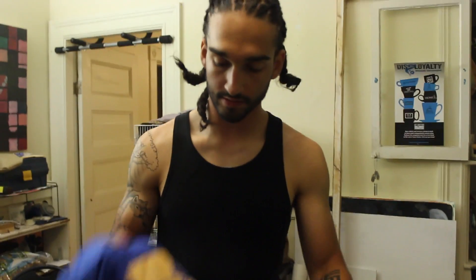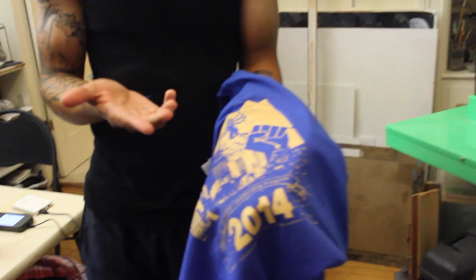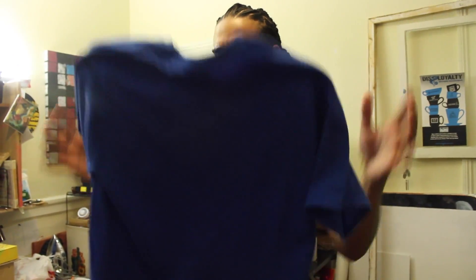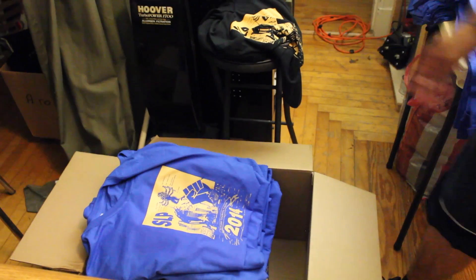Alright, so now this is finished. The ink is hot, but as you see it's not rubbing off — this is a finished shirt right here. Now what I do, it all depends on how much space I have. For now I'm just tossing it up, catching it halfway through, and then folding it just like so, and then stacking it in the pile.